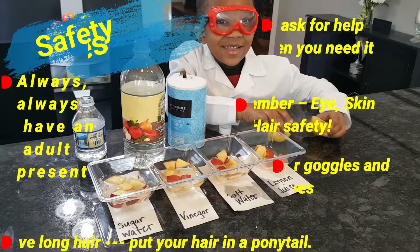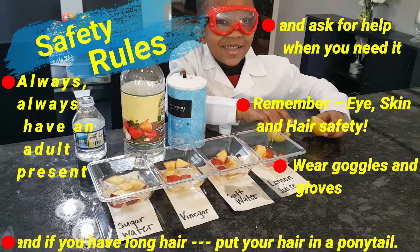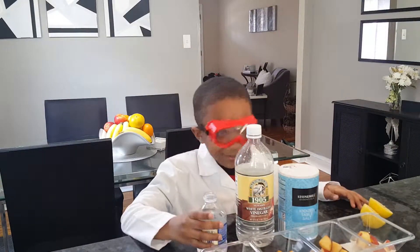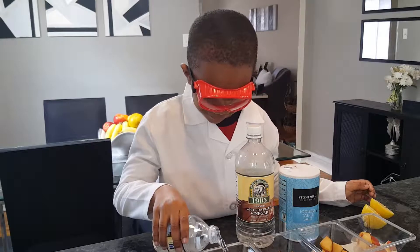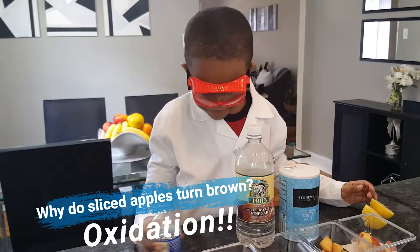Safety first! So let's start with water. The first one is sugar water. Put the sugar in there, some water. That's good.